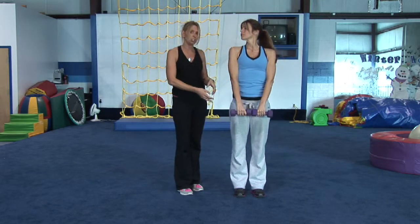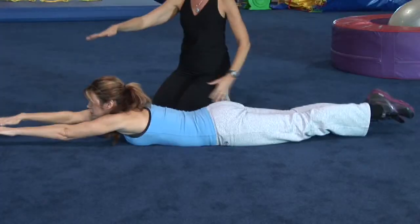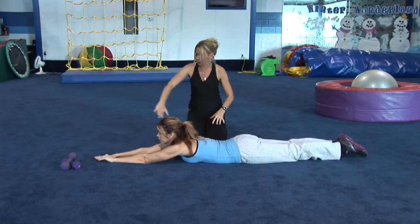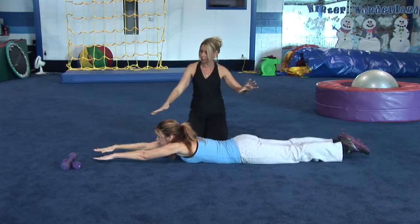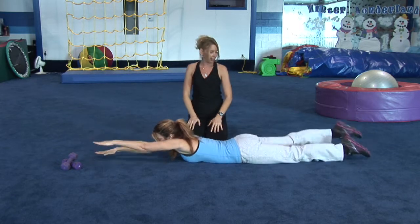A second exercise she can do to strengthen her back and prevent back pain is on the ground. So Renee is going to come down on the floor. She's going to extend her arms and her legs and alternate — she's going to lift her right arm and her left leg and alternate arms and legs. This works the lower back.